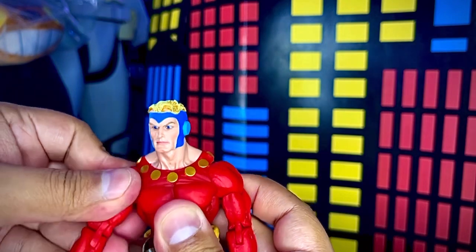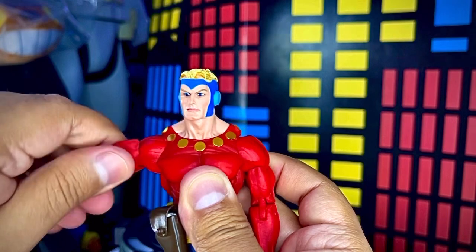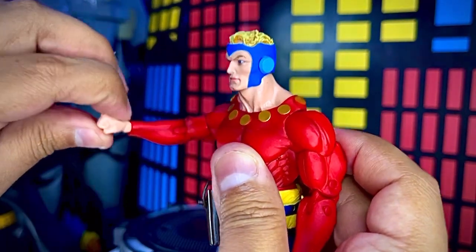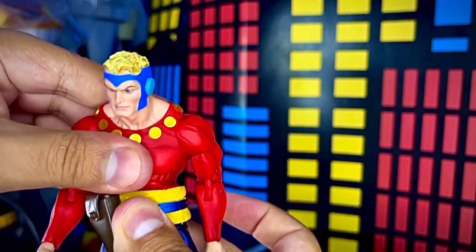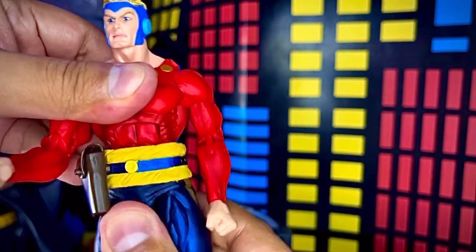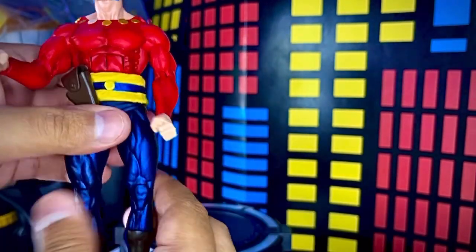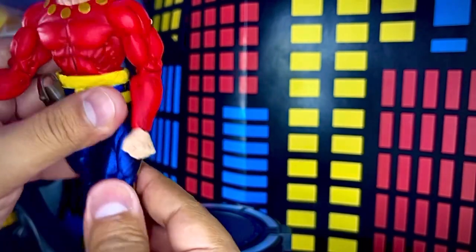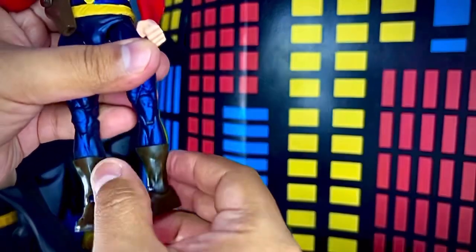El brazo puede girar igualmente en 360, se puede flexionar, girar en el corte del eje del brazo, flexionar el codo y girar el puño en 360, moverlo hacia arriba y hacia abajo. El torso tiene articulación para moverlo hacia adelante y hacia atrás. La cintura puede girar un poquitito hacia los lados. Las piernas se pueden abrir bastante bien, puede levantar la pierna bastante bien y flexionar la rodilla muy bien.